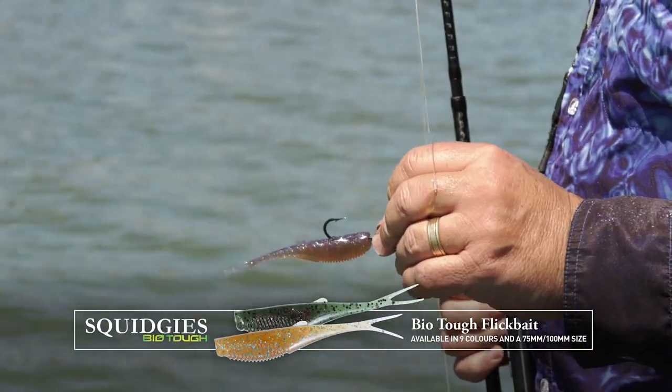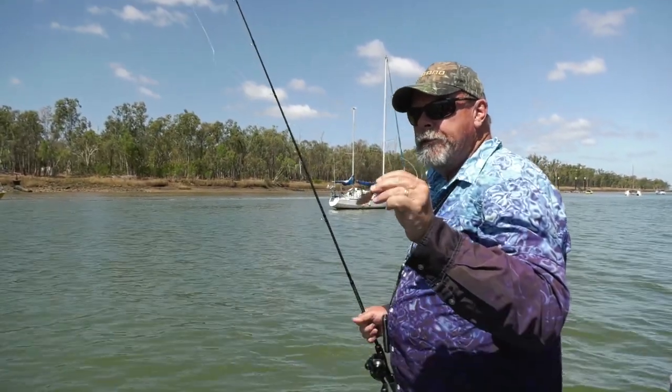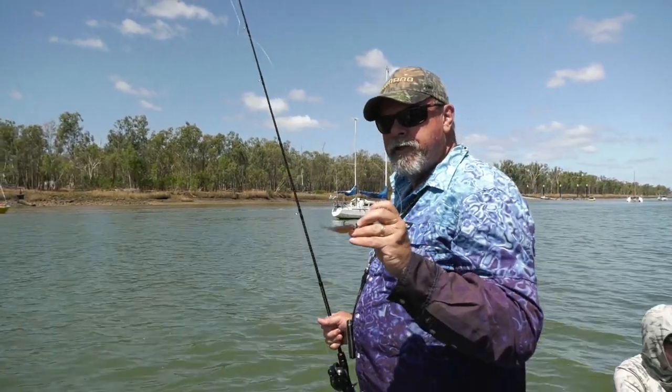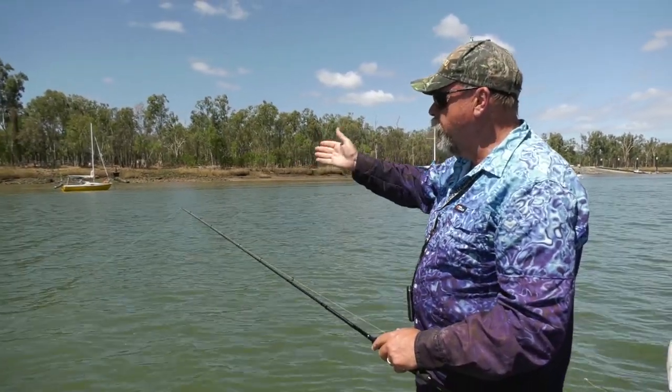I've rigged with the Squidgey's BioTuff Flickbait in a very natural bloodworm prawn colour on a fairly light jig head, and I'm going to throw it out there and get it down in front of where I can see these fish on the sounder. It's 4.8 metres deep, so it doesn't take my lure long to get to the bottom.